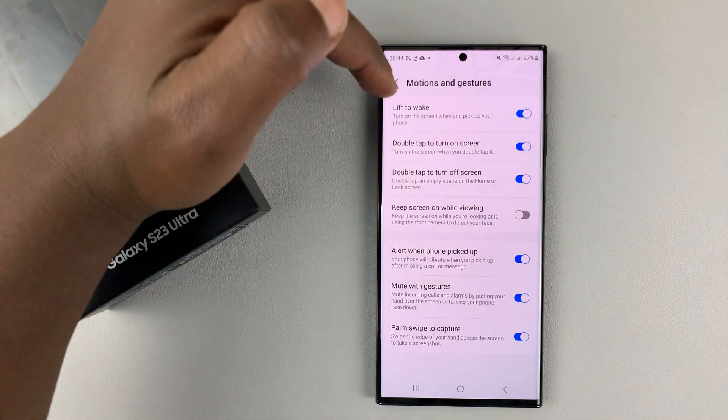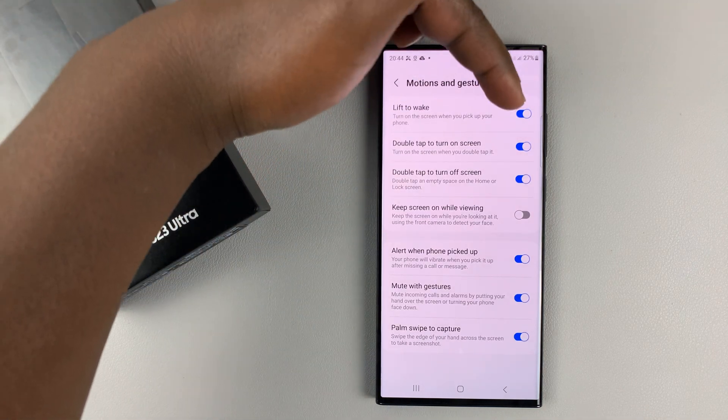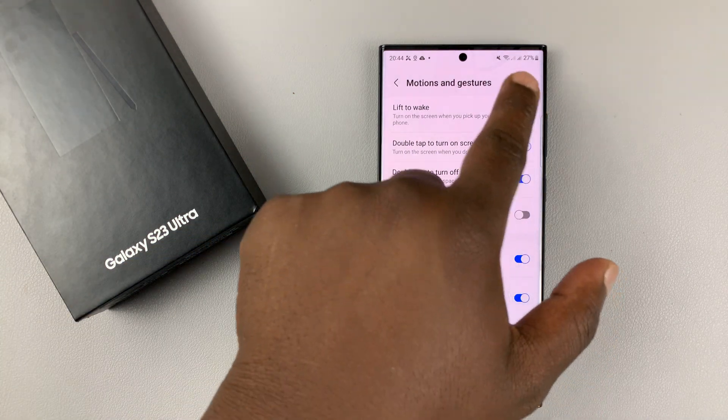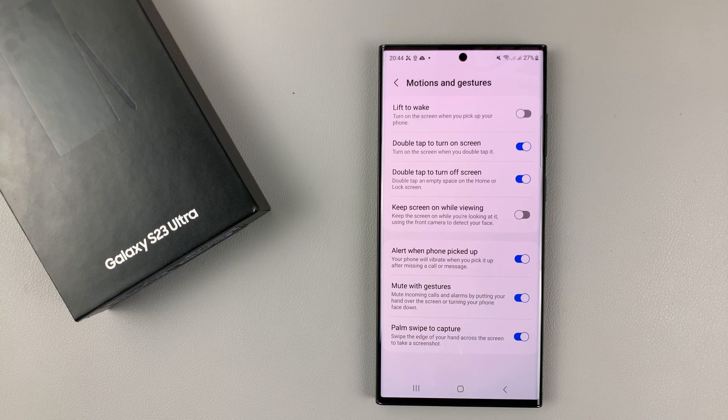As you can see, lift to wake is currently enabled, and that's why every time I lift my phone, it wakes up the screen. If you don't want it to wake up the screen when you lift it, just disable that option.